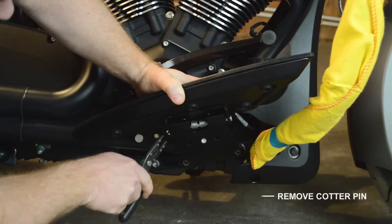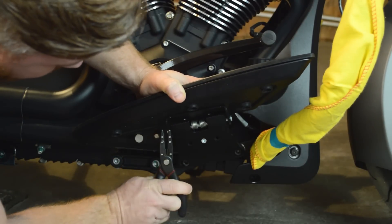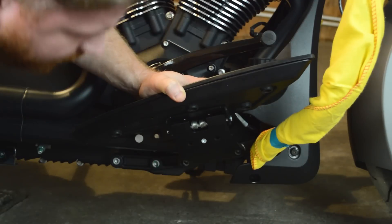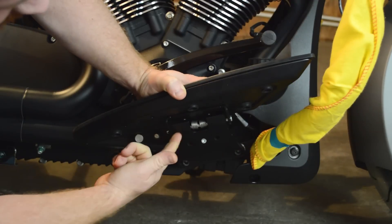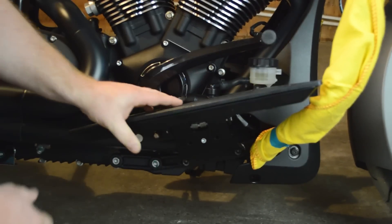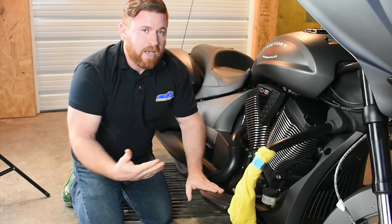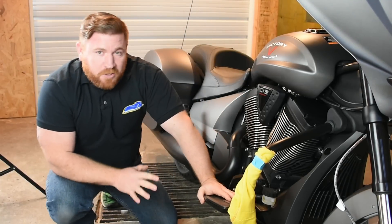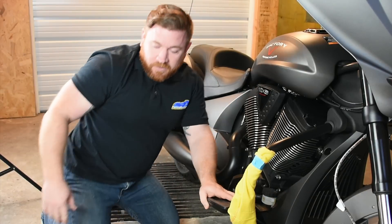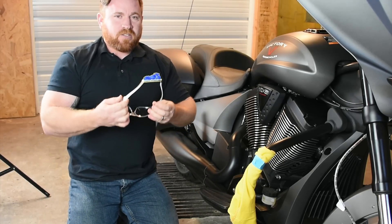First thing we want to do on this factory floorboard here — it's just got a cotter pin right down at the bottom. We'll go ahead and get that pulled out of the way, set it off to the side. Then it's got a pin that holds everything in place, and also there's a spring right here in the center. That's what's going to keep the down pressure on these floorboards to make sure they're not flapping around while you're riding down the road. Now as you pull this pin out, the spring might try to fly across the shop, so just be very, very careful. Also, just a little safety precaution here, we'll go ahead and throw on some safety glasses.